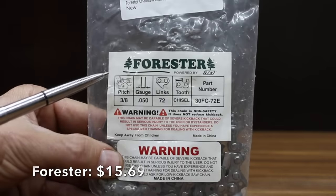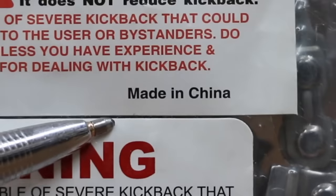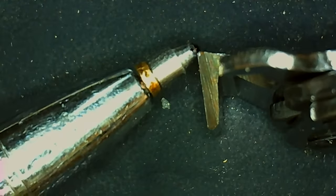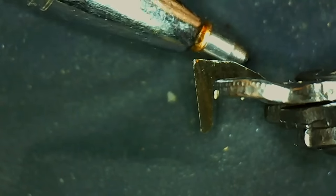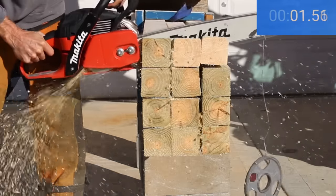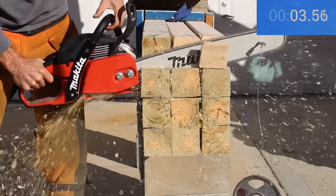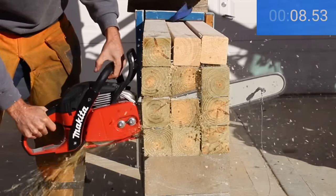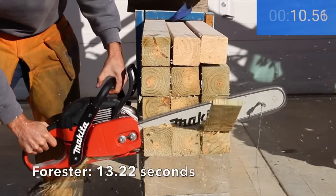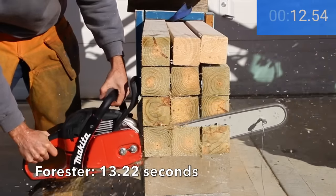At a price of $15.69 is the Forrester brand, made in China. The cutter on the Forrester looks very sharp, but the Oregon seems to have a sharper edge and more aggressive geometry. The Forrester moves into third position with a 13.22 second time.